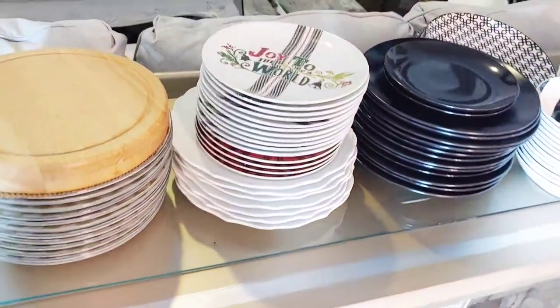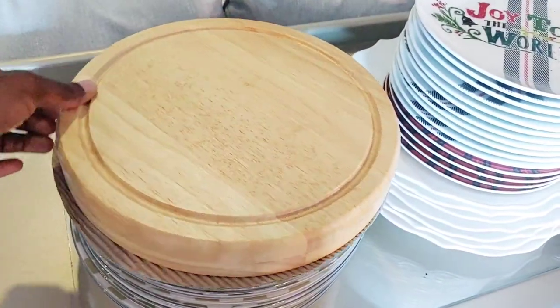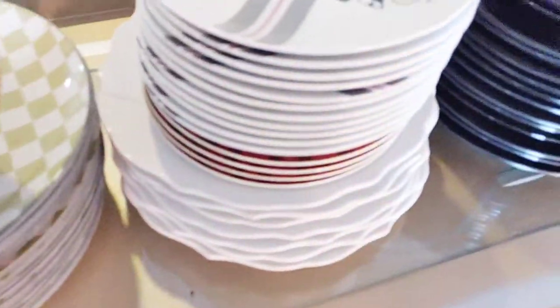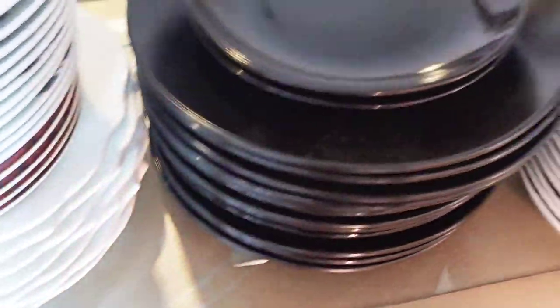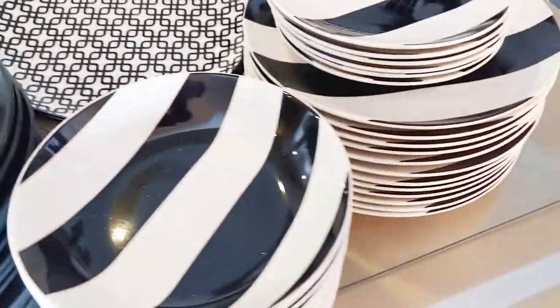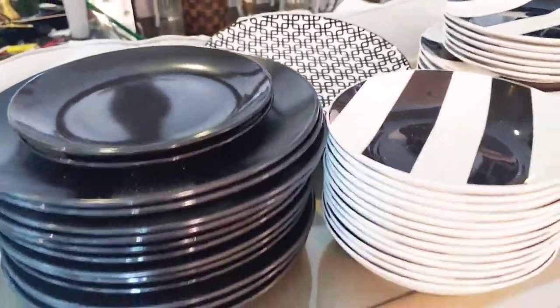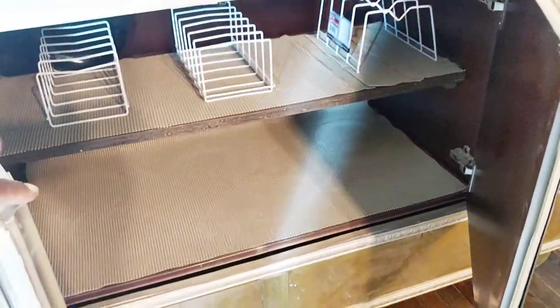Now let's go ahead and look at inside of the cabinet and how I'm going to store the dishes. These are some of the dishes that came out that were in the cabinet for a while and I want to put them back. These plates here I got from Hobby Lobby, these Christmas plates here got them from Walmart, the black plates are from the Dollar Tree, and the black and white is from Hobby Lobby.